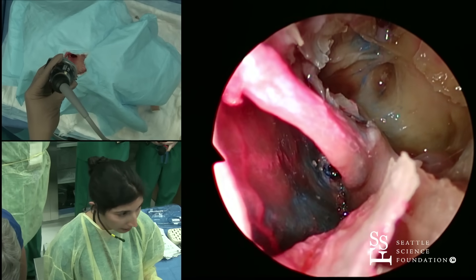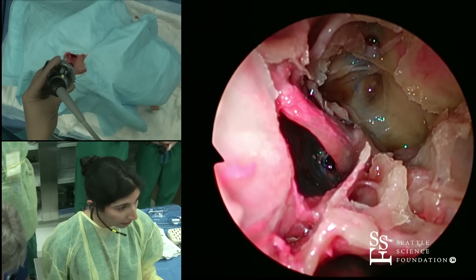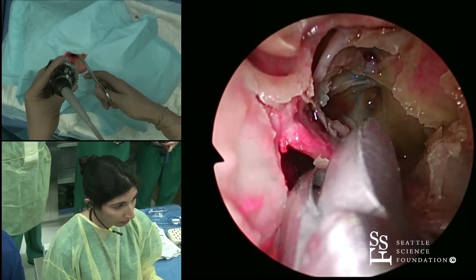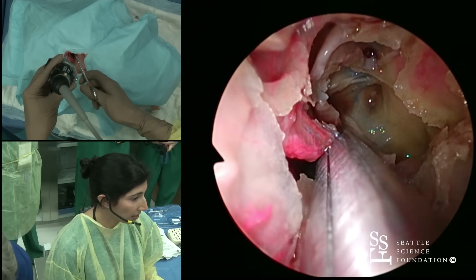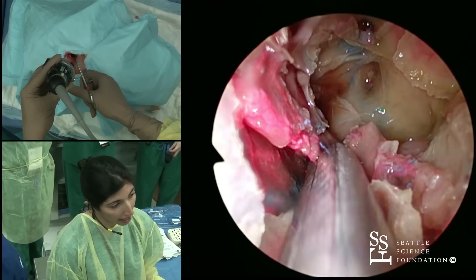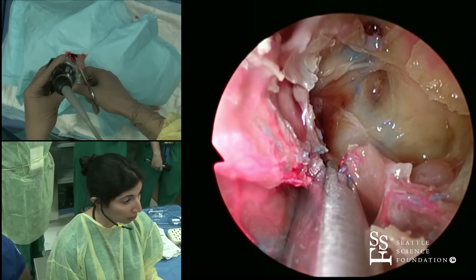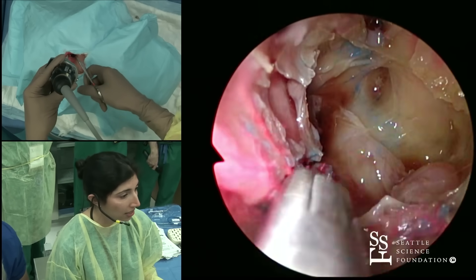I'm going to take my straight through-cut and take down that inferior portion of my superior turbinate. The question in the room was: do I always take the superior turbinate? The answer is, if I am doing this sort of trans-ethmoidal approach and I'm already taking down the ethmoids as well, then yes, this is generally what I do.